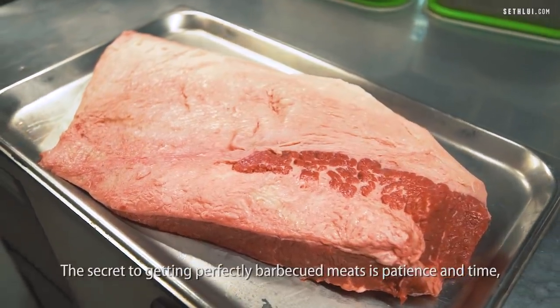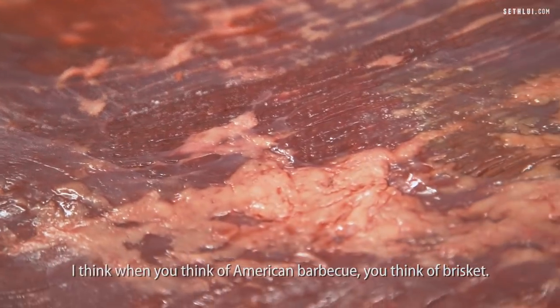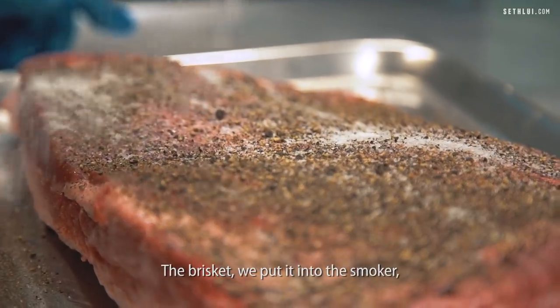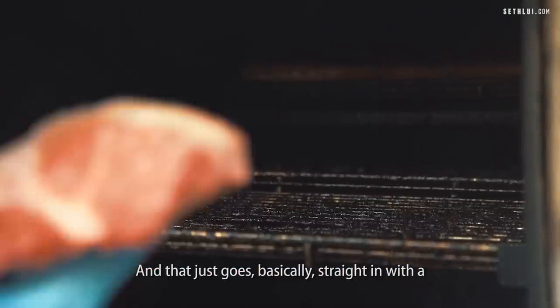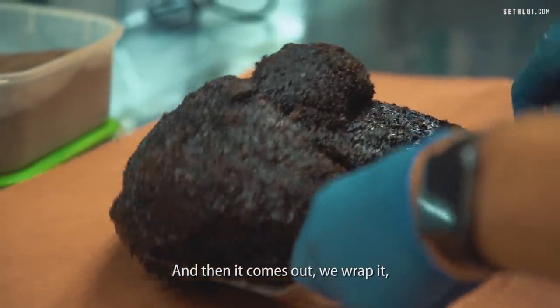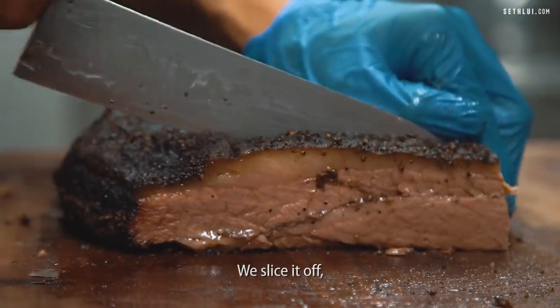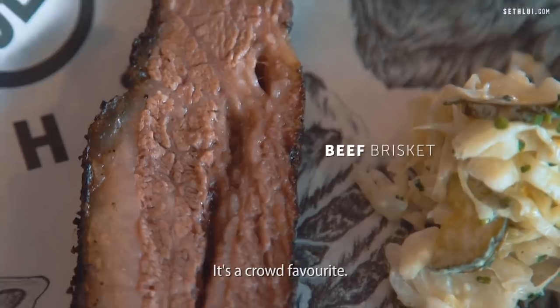The secret to getting perfectly barbecued meats is patience, time, and commitment. When you think of American barbecue, you think of brisket. We put it into the smoker for about 10 to 12 hours with just a salt and pepper rub over the top, and let that go slowly over that period. Then it comes out, we wrap it, pop it back in until it's fully settled, and slice it off. Those slices are still nice and juicy and soft — it's a crowd favorite.